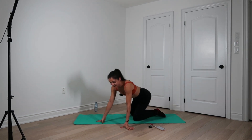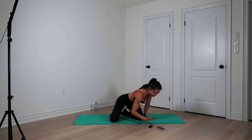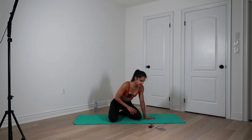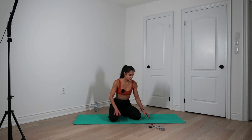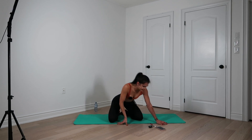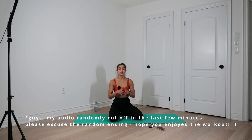Good job, guys. Thank you. That was very, very quick. How long did it take? Oh no — I hope I didn't just lose my audio. 11 minutes minus the talking, so a 10-minute workout. Nice and sweet and short. Thank you guys. I hope you enjoyed it.